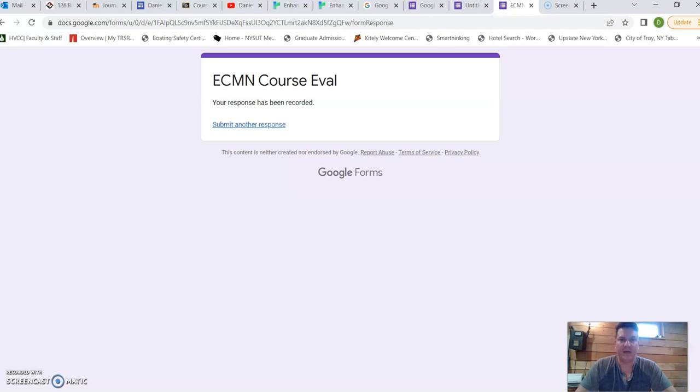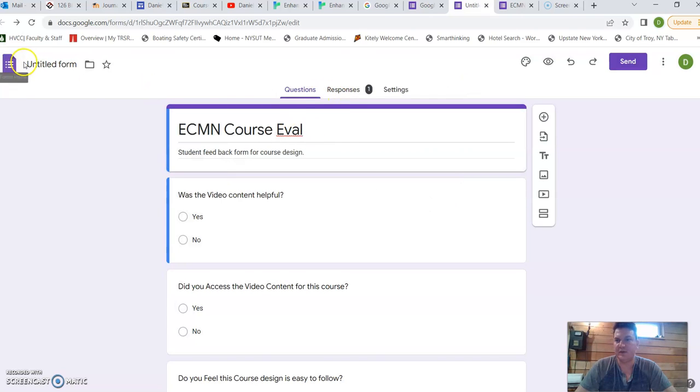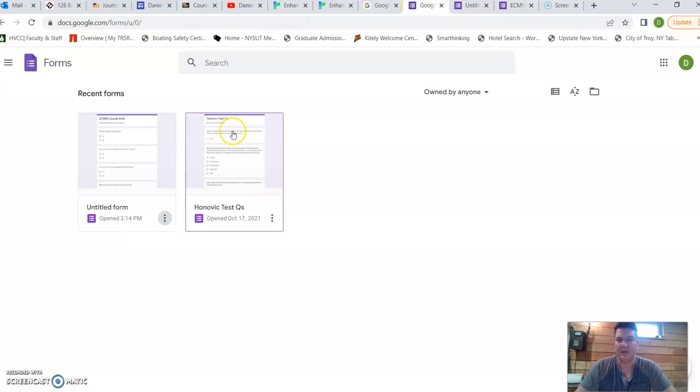I have my ECM course evaluation open here. I have two forms that I've kept through this process: the first is an untitled form, which was basically for creating sample test questions, and then the other is my actual course evaluation form.